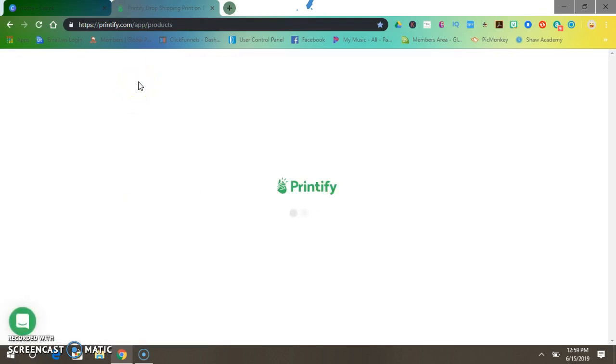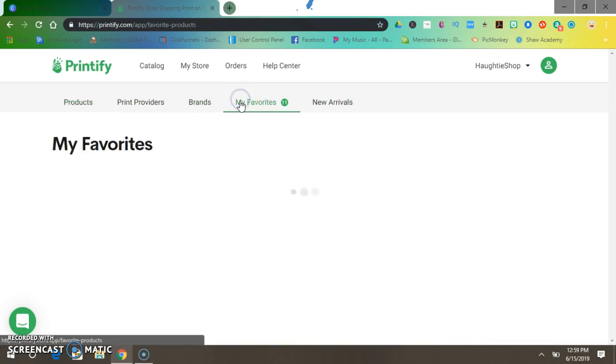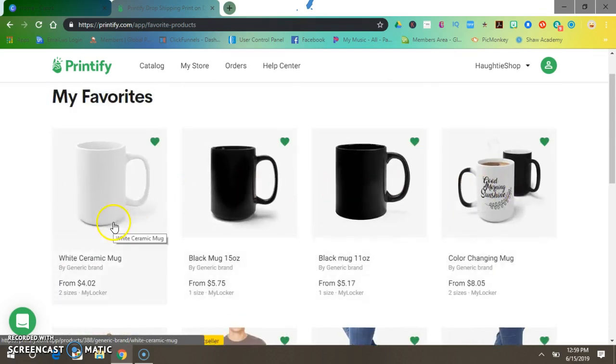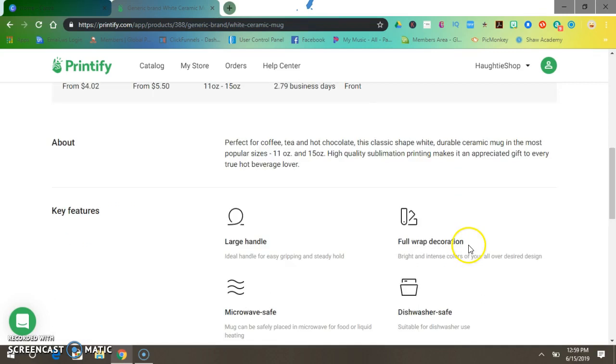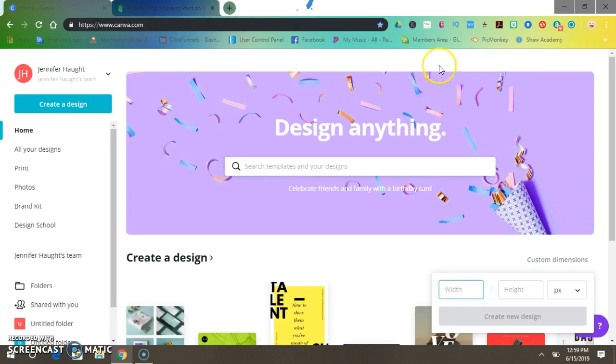Let's go to my favorites — here are my favorite mugs. I usually just do this one, the white ceramic mug, which comes in two sizes. Click 'Start Design' and it's 2716 by 1145 — that's how big our image is going to have to be.